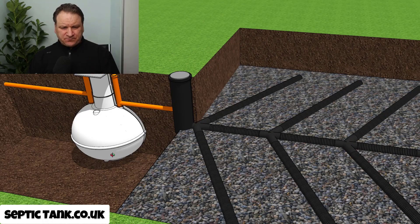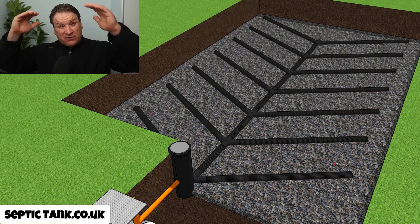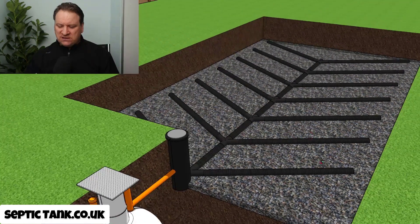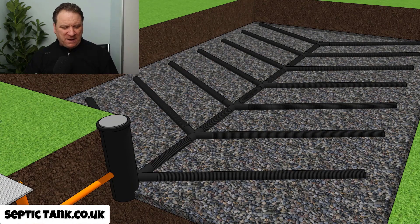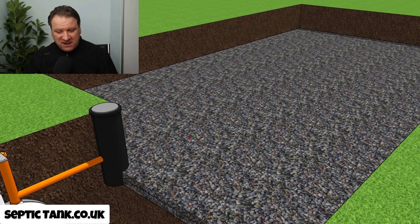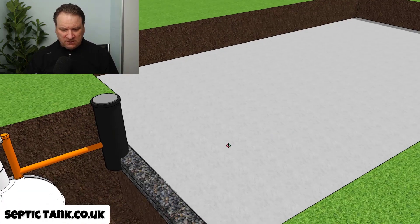The downside of having a herringbone system is not only is it big — covering a wide area — and deep, it also costs a lot to construct. You need tons of shingle to put a gravel bed down, and once you've laid the pipes you then have to cover everything over with shingle again. It's almost like a sandwich. After that top layer goes on, the next thing you've got to do is cover it with membrane, and then cover everything over with soil. That is typically what a large, deep drainage field looks like.